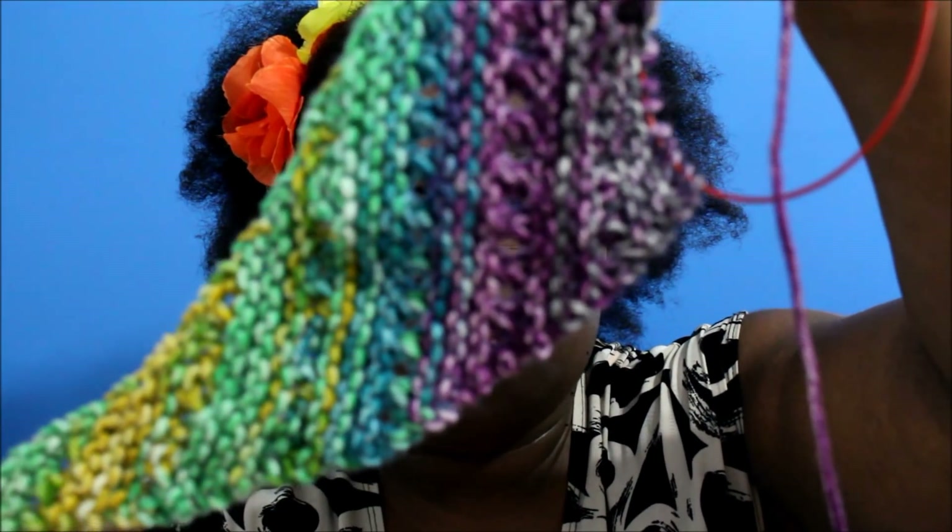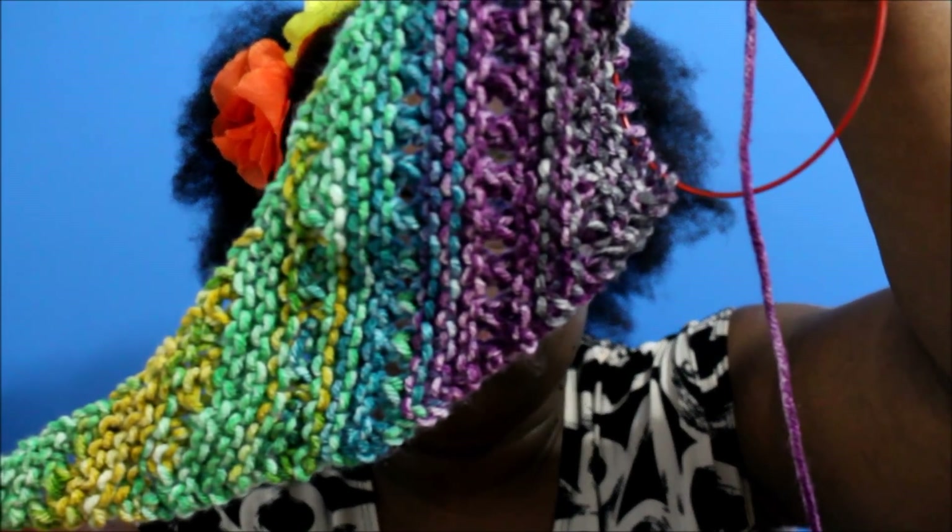I absolutely love the colors in this yarn — it's just beautiful. And this yarn has like a plumpness to it. It feels great. It's different from any acrylic yarn that I've ever used. It's really, really squishy.